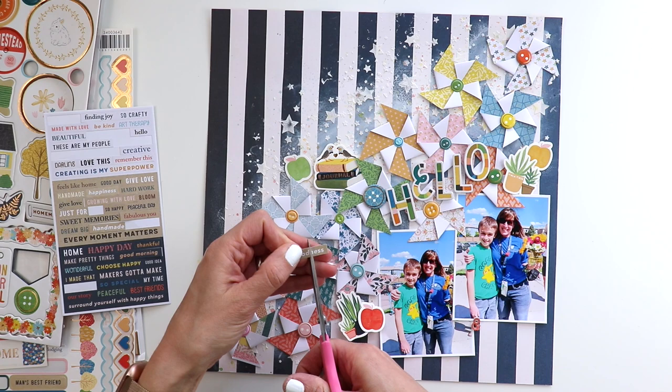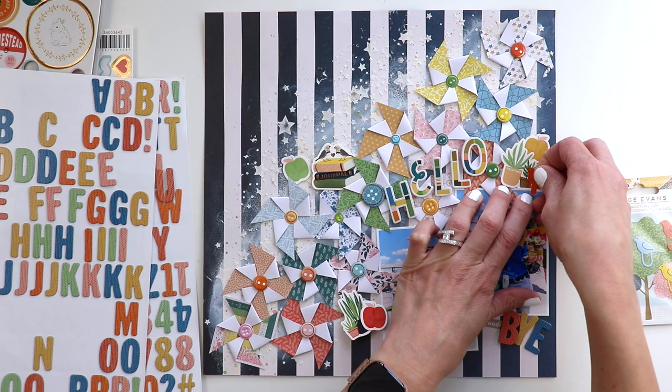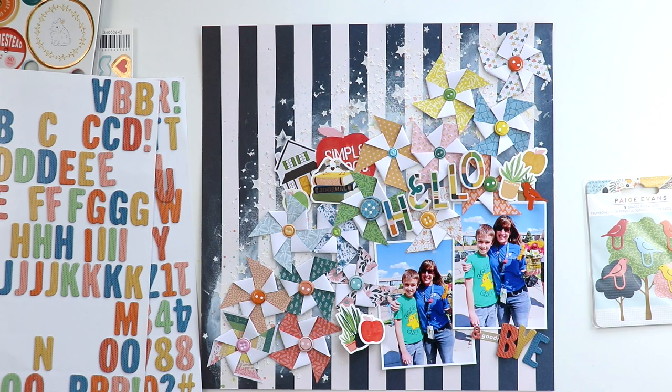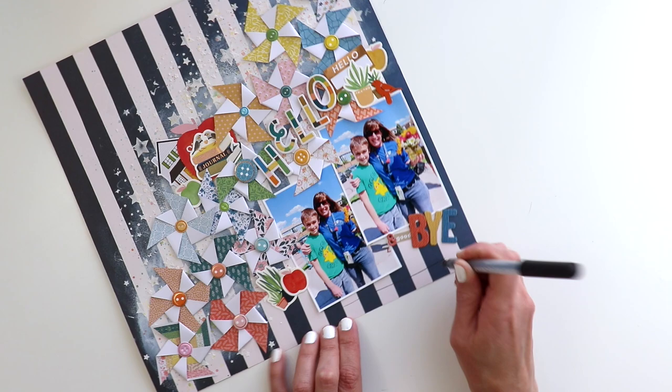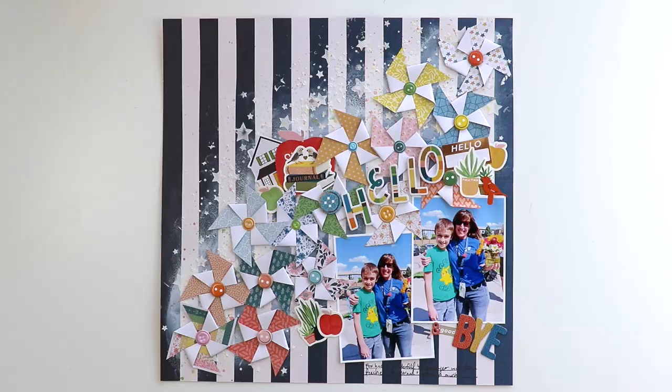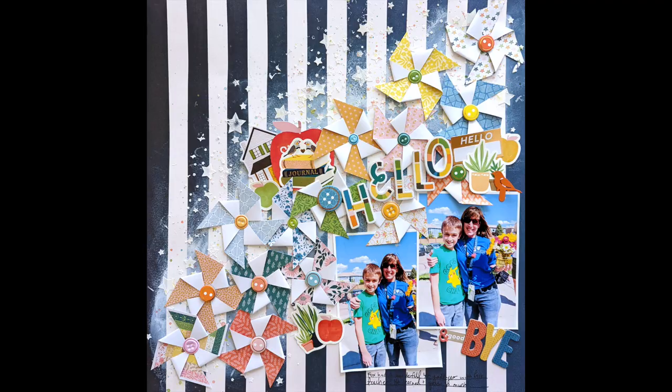The title is going to be 'Hello and Goodbye.' There are a couple of tiny word stickers that say 'good' — I trimmed one, I think it said 'goodness,' to just say 'good,' then added thickers to say 'bye.' I came in with a bird paper clip because birds and trees and apples go together, and a little house bungalow die cut that looks kind of like a schoolhouse. The last thing was adding my journaling at the bottom. And that, my friends, is the finished layout — featuring Bungalow Lane, the 2x2 paper pads, and some quick and easy pinwheels.